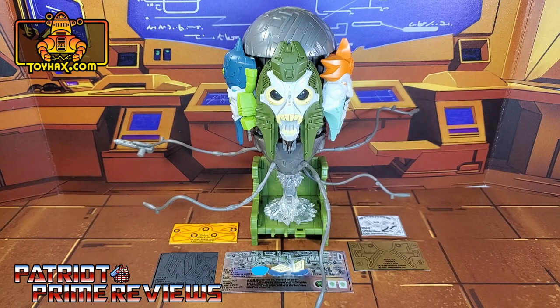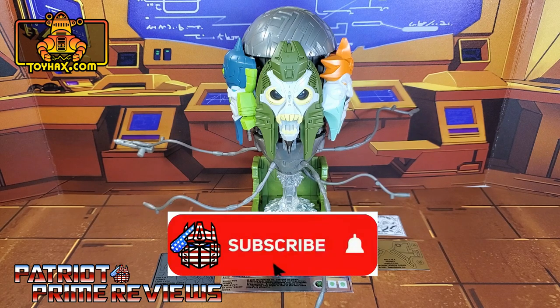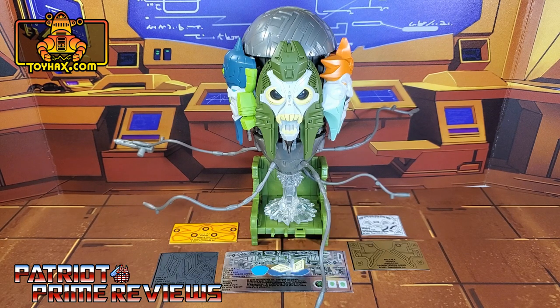Hey, what's going on guys? Patriot Prime here once again with another ToyHacks.com sponsored video. Before I get started, I need you guys to do me a favor. If you're watching this video and are not a subscriber of Patriot Prime Reviews, please consider hitting that subscribe button right now. It won't cost you a thing, but will help me and my channel out tremendously. Now, on to the decals.